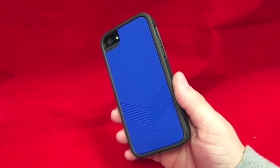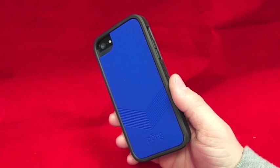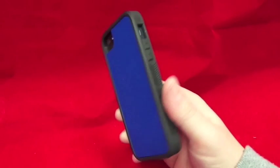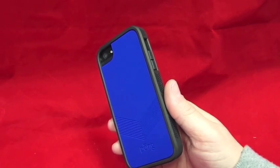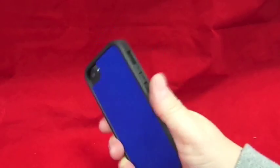Pong technology reduces exposure to cell phone radiation by 91% below the international safety limits by redirecting the cell phone radiation away from your body and head, which is clever. Obviously it's the way it's been scientifically made. The case has been built on a tough polycarbonate chassis and encased with rubber around the outside to give it toughness and grip.